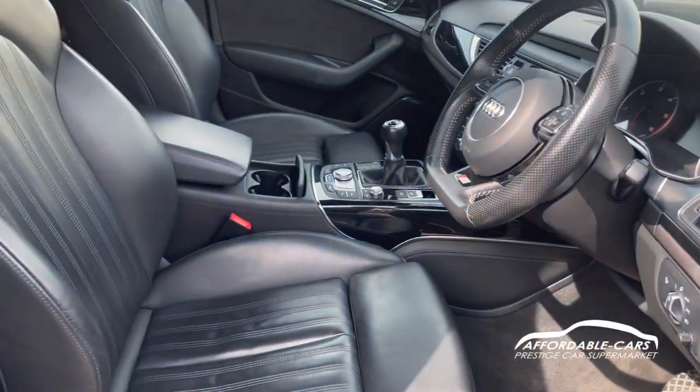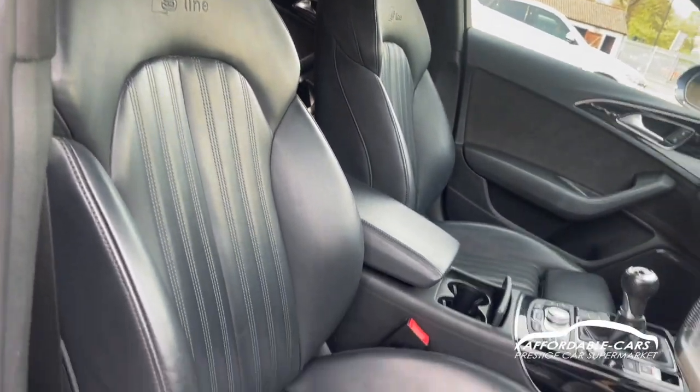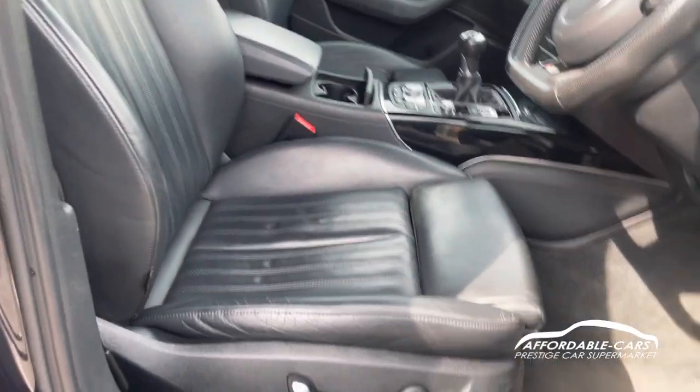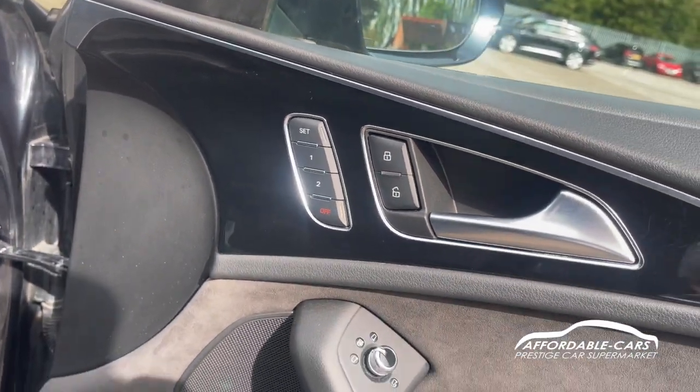If we go into the driving seat, they have the same style leather seats but these have lumbar support as well so very comfy and they hug you. These are also fully electric and the driver's seat has memory as well, which is a lovely touch.